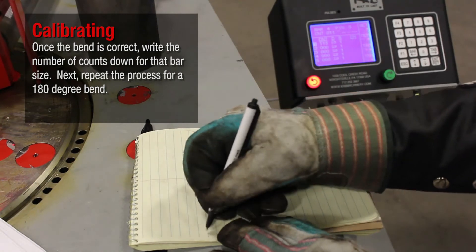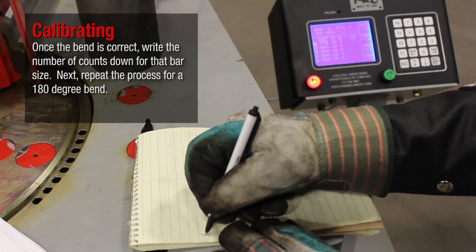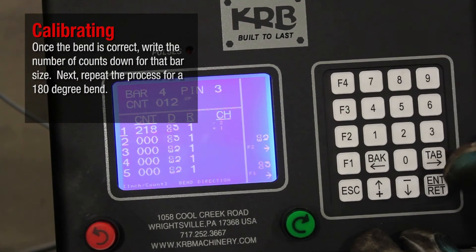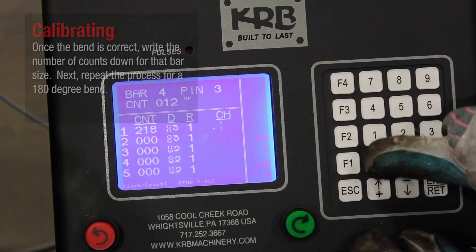Once the bend is correct, write the number of counts down for that bar size. Next, repeat the process for a 180-degree bend.